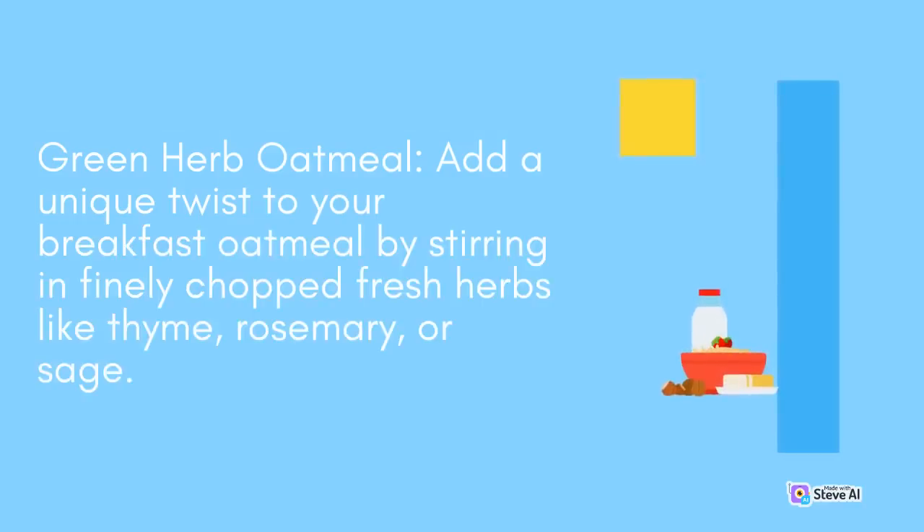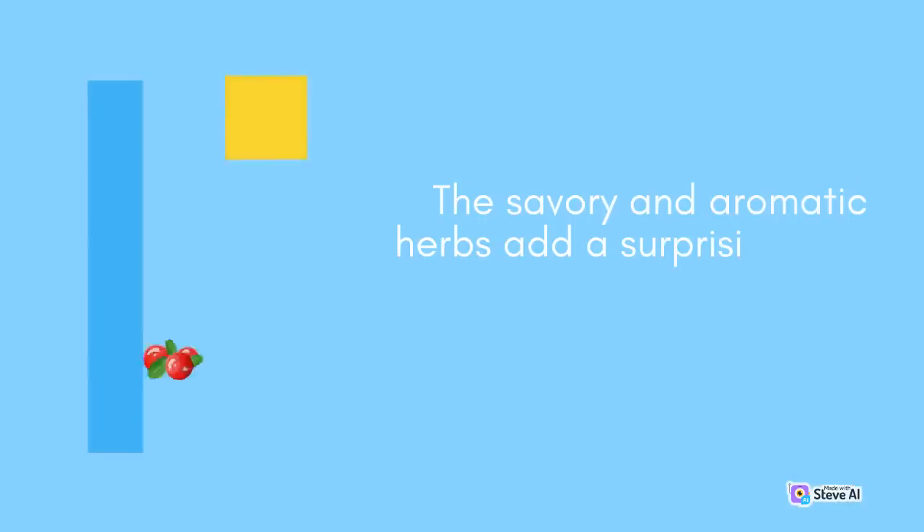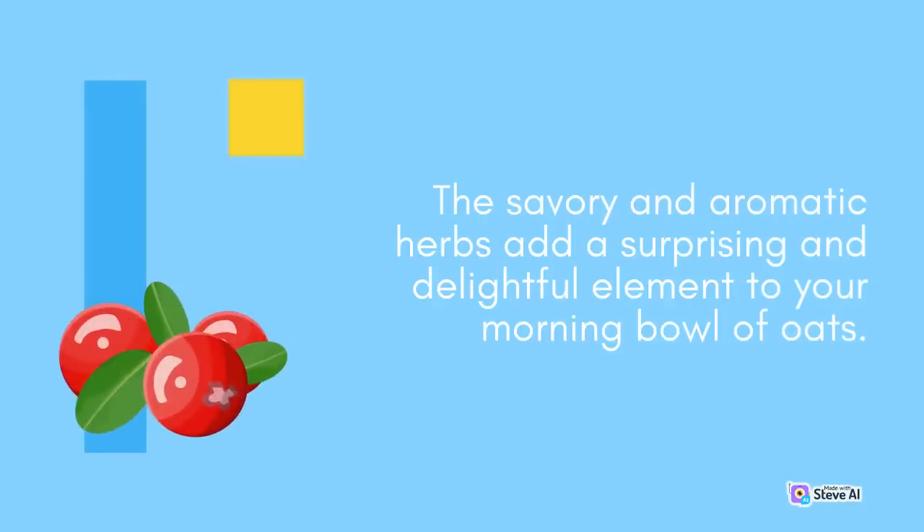Green Herb Oatmeal: Add a unique twist to your breakfast oatmeal by stirring in finely chopped fresh herbs like thyme, rosemary, or sage. Cook the oats with milk or water, then sprinkle the herbs on top and stir them in. The savory and aromatic herbs add a surprising and delightful element to your morning bowl of oats.